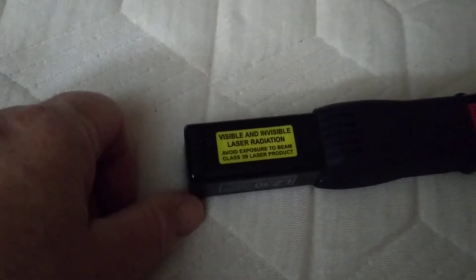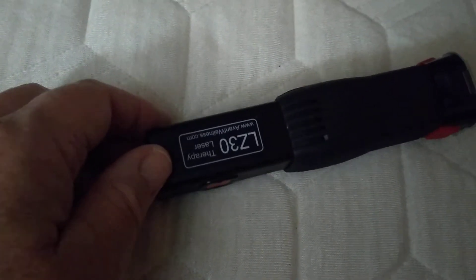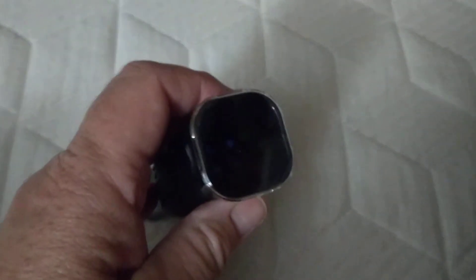Today I'm going to show you the Avant LZ30, a Class 3b laser. It's very small. This is the regular cap — the other two are more orificial caps — so this is what we'll be using.